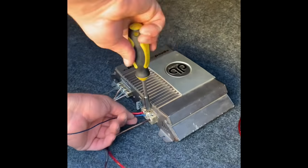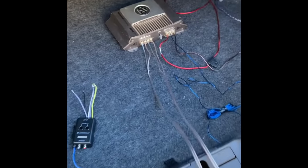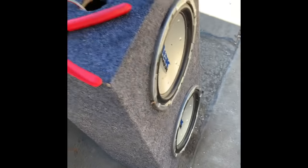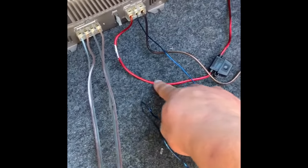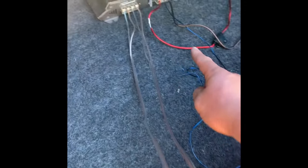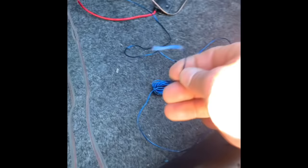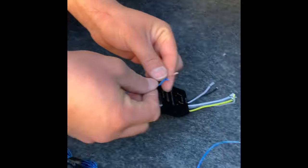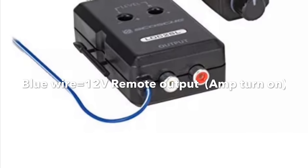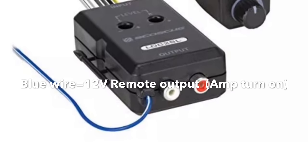Now this is where we're gonna install the adapter. You see the speakers — the wires come from the speakers, right? We have power, we have ground, so the last thing is remote. That remote wire goes right here — install that wire to this blue wire here on the adapter. This is what that blue wire is for.